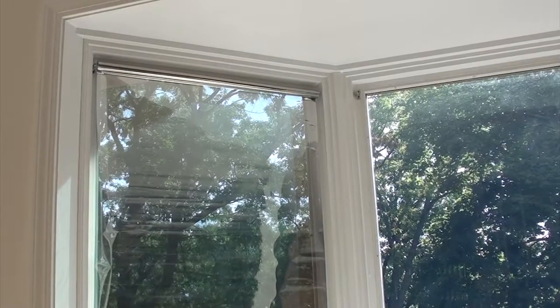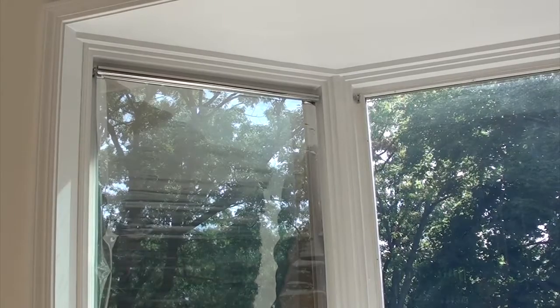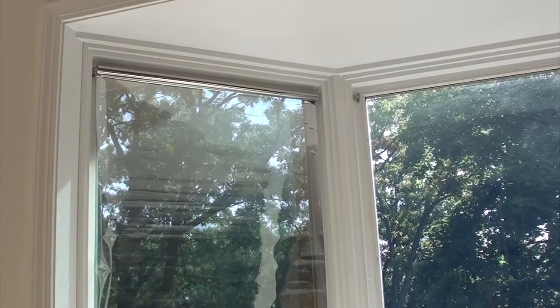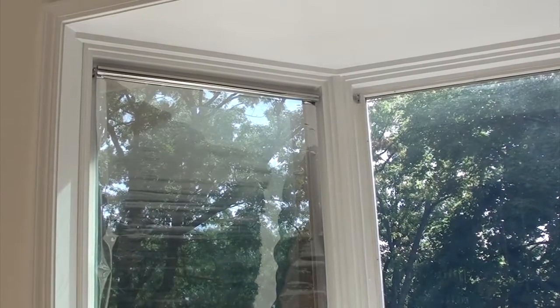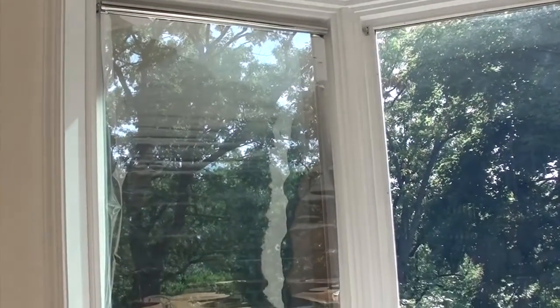Here's another way to cool down your home. I bought this cheap roller and I removed the plastic from it and I replaced it with this reflective material that I bought at the hardware store. And as you can see this material is transparent — it's like wearing sunglasses.